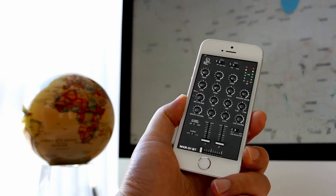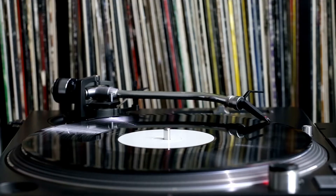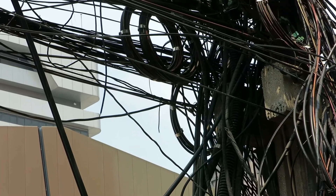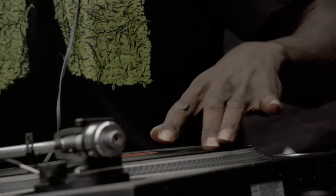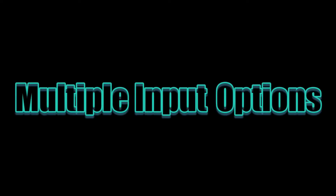This allows DJs to connect their mobile devices such as smartphones or tablets wirelessly to the mixer. DJs can easily stream music from their personal library or popular music streaming services directly into their mixing setup. This feature eliminates the need for extra wires and allows DJs to seamlessly integrate their digital music collections into live performances.